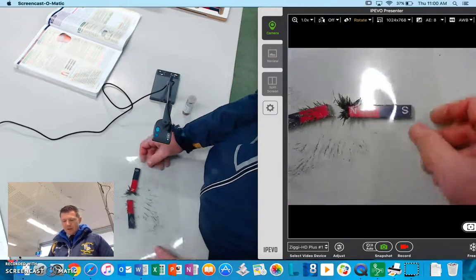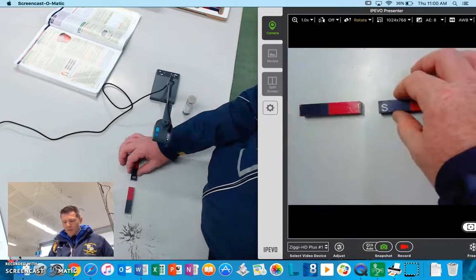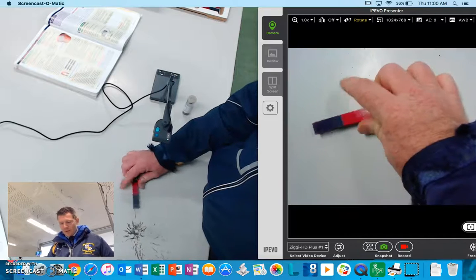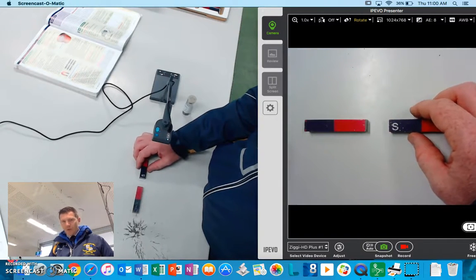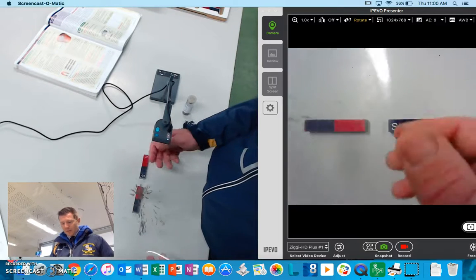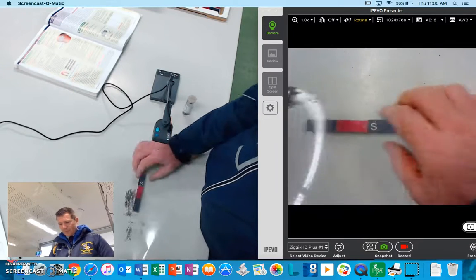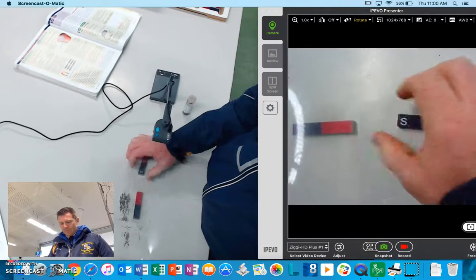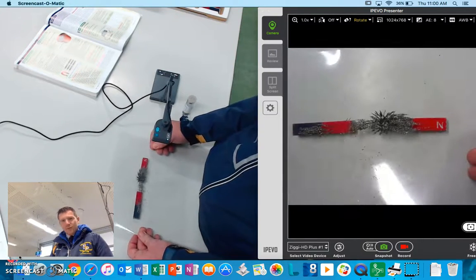And then finally, if I can get them apart, we're going to do the same thing with unlike poles. Now obviously this is going to be a bit tough because they're going to want to attract, so if you can get them close enough without actually pulling together, you can see that the field lines are very different again.